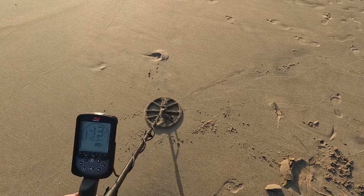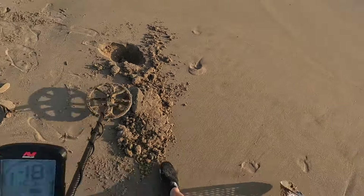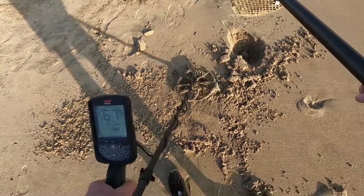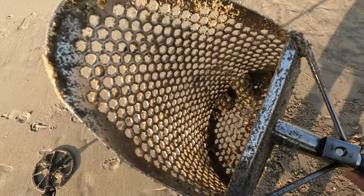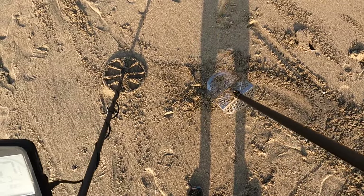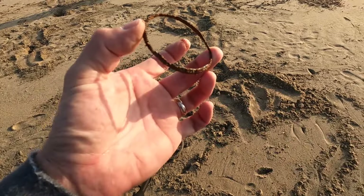We're winding down the day here, getting close to the end. Let's see if this high tone turns into anything. What are we getting — 80s, 90s, 70s, 60s, take your pick. 79. Another dime. But 52 is the predominant number now. There it is — looks like a nice rusty can top. Oh no, more jewelry! No — it's not a hoop, it's a can rim.